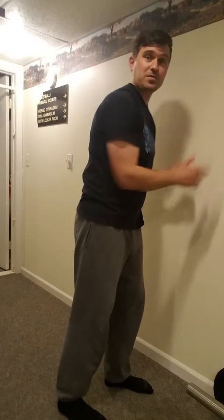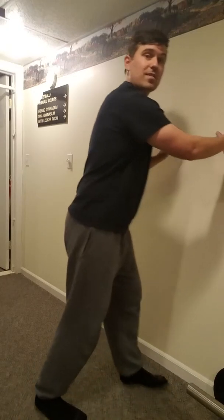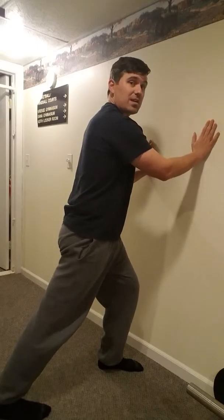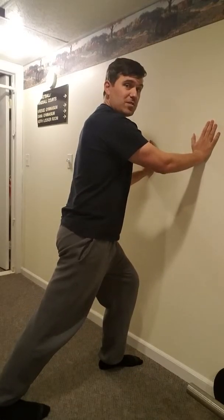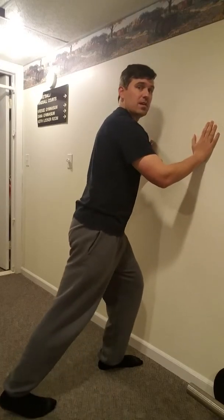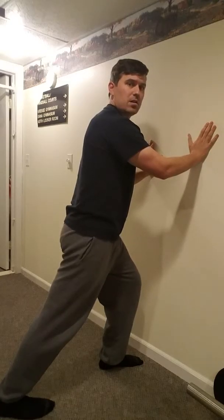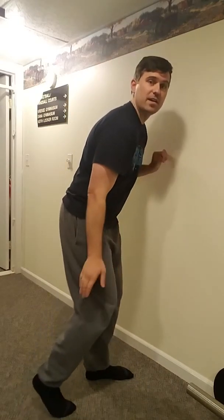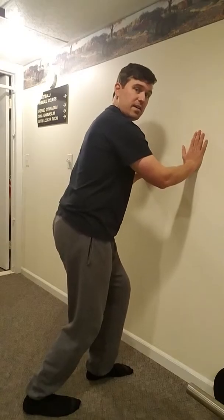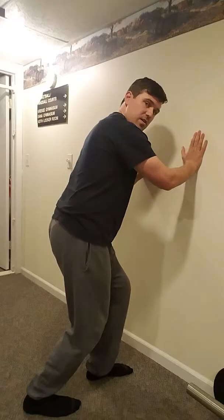Calves — same kind of thing, the wall is your friend here. Come back into the wall: I'm stretching the upper part of my calf. Keep your knee completely straight, use the wall, and use your front leg to leverage into it and feel a nice stretch in the back. Relax and shake it out. For the lower calf near the Achilles tendon, take your knee and bend it — instead of straight, go bent — and you should feel that stretch right down near the Achilles as opposed to up higher.